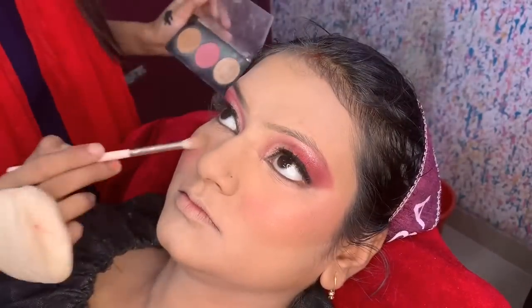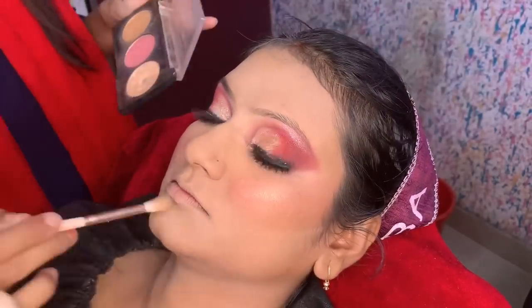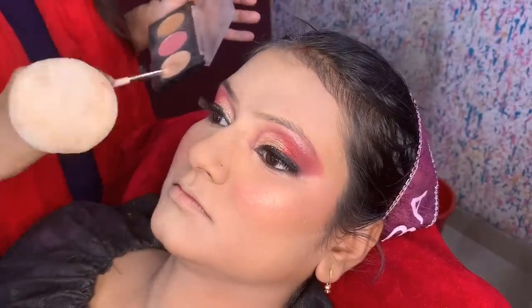For highlighter, I am using the face palette with the golden shade. For a medium complexion, use a golden highlighter; for fair skin, use a pink tone highlighter. Their complexion was fair to medium, so I am using this golden shade.